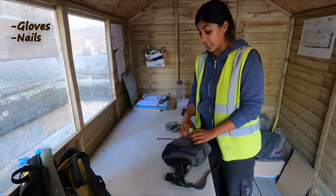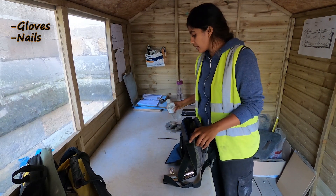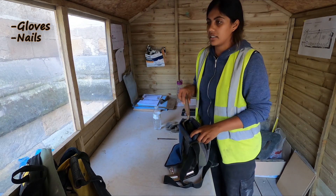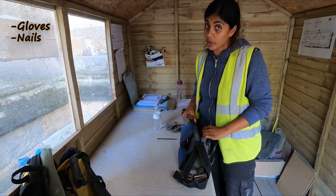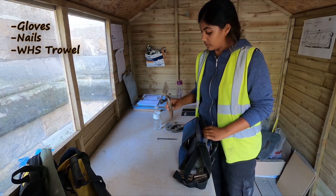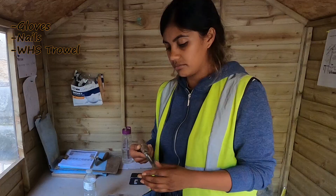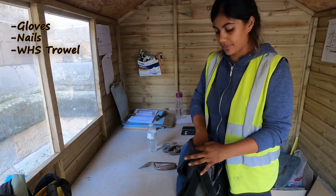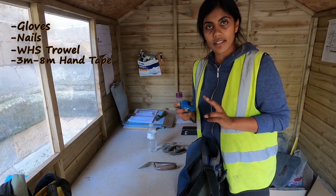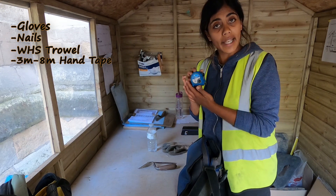I travel a lot with work and never know where I'm going to be, so I try to keep it as light as possible. Trowel — bigger the better and sturdy; WHS trowels for life. I have two hand tapes: a three-meter one and an eight-meter one, but that one's on site.